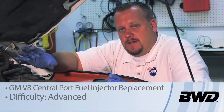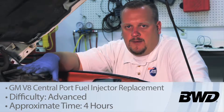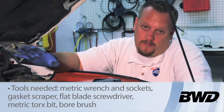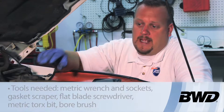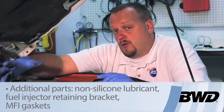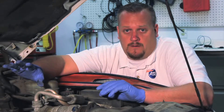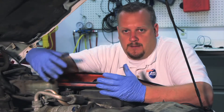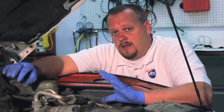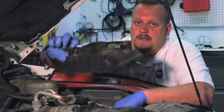Let's talk about injector replacement on a 4.3 liter GM product. Today we're working on a 2001 Chevy S10 pickup. This donor vehicle has well over 300,000 miles on it and we've got a couple stuck poppet valves on various injectors. We could replace these components individually, but because of the high mileage and more than one bad injector, let's go ahead and replace the complete unit. We're installing an updated unit so it's going to look a bit different, but the design is much better. We've already gone ahead and removed the upper intake.